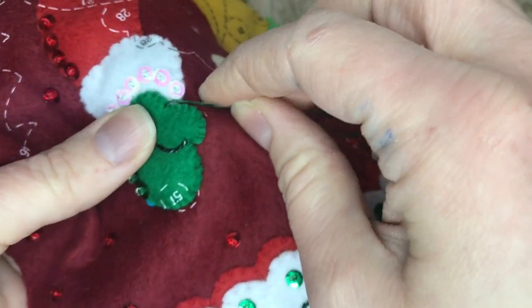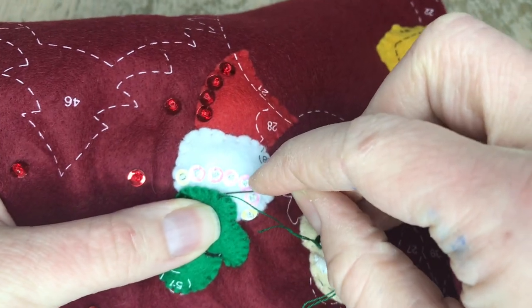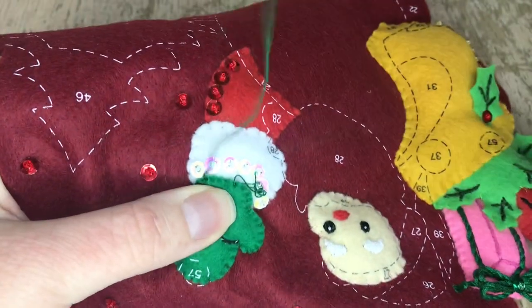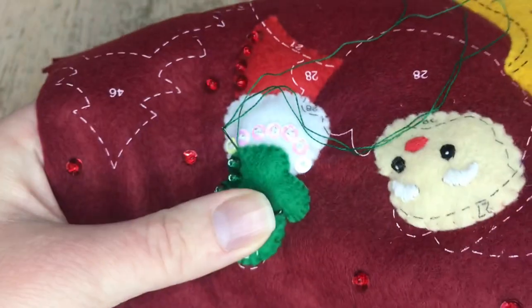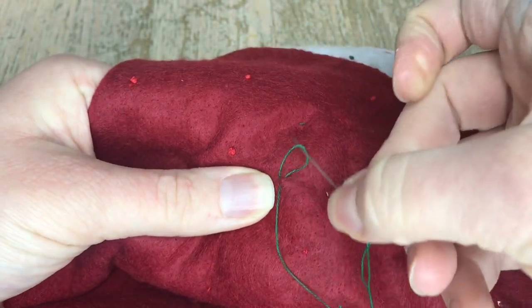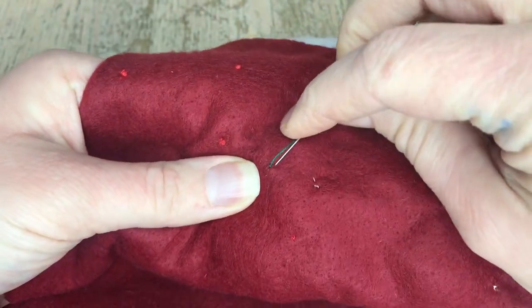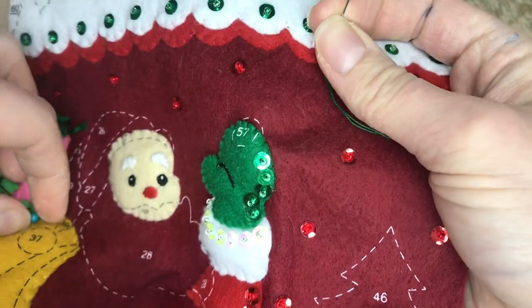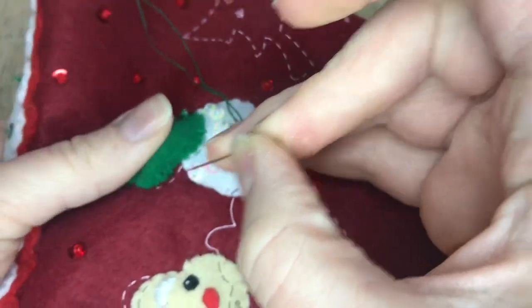I'm just tacking it down, and once I feel there are enough stitches to keep it down I'll secure it with a double knot. I like doing pieces like these because they're fairly simple, not too complicated, and very quick to stitch and put on. This stocking looks like there's a ton of elements when really it's not. The tree looks like there's so many things to it but really it's only a few. My favorite element is of course the poinsettias — once you add them onto the stocking it really brings it alive.